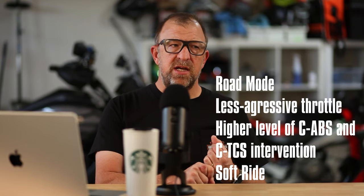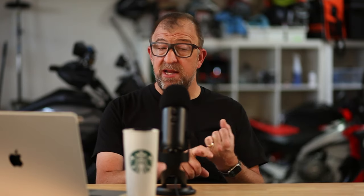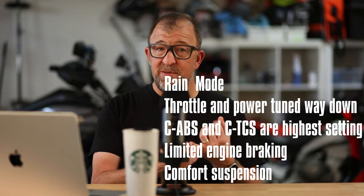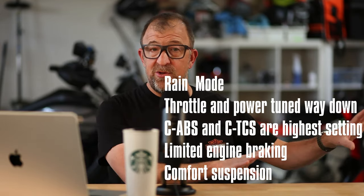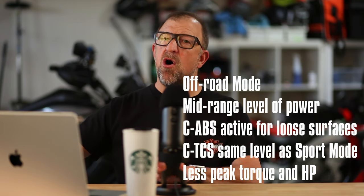Those ride modes out of the gate are: road ride mode, which I would consider touring or comfort mode — it does a pretty good job insulating you from the road, throttle response is decent, engine braking is fine, and the suspension is pretty plush. Next, you have sport mode, which is a lot of fun — it tunes up the throttle response and really tightens up the suspension. Then you've got rain mode, which you'd use in traction-compromised scenarios. I also used rain mode when I picked up the bike — figured I'd ride it home in rain mode and then start playing around with it.